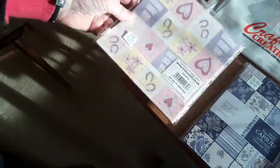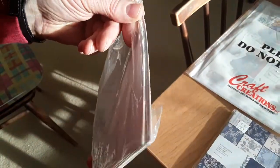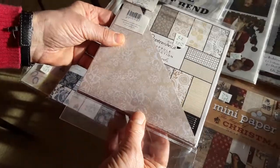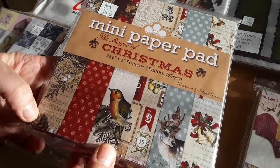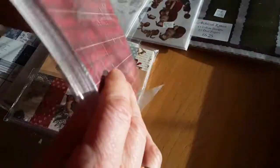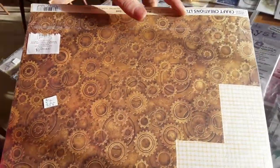383 is a paper pack of wedding-themed paper — it's been partly used — and she'd like 50 pence for that. 384 is a Paper Mania capsule collection in Parisian Blue, six by six papers, and she'd like two pounds for that. 385 is another Paper Mania capsule collection in beige, also two pounds. 386 is Christmas Magic of Christmas — 36 pattern papers — and she'd like two pounds for that. 387 is a Me to You Christmas paper pack, barely used, and she'd like two pounds for that. 388 is a bundle of Craft Creations papers.